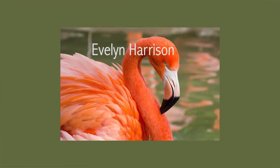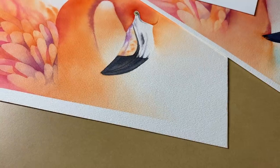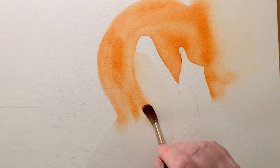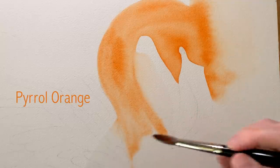The photograph that I used came from wildlife reference photos. It was taken by Evelyn Harrison. That pretty orange that I used on the flamingo was Daniel Smith's Pyrrol Orange and the paper that I used was Arsh cold pressed watercolour paper. It was 300gsm in weight and I stretched it before I used it. Here's that gorgeous Pyrrol Orange.